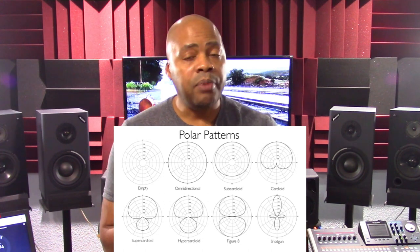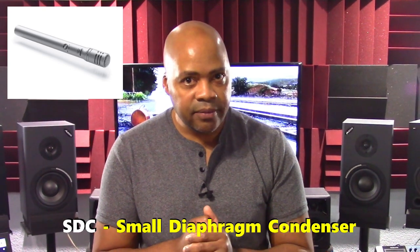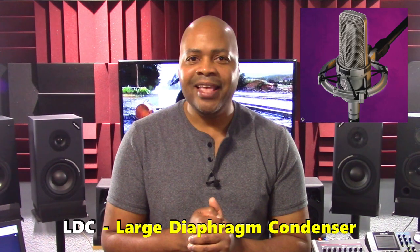Many professionals would agree that recording acoustic guitars requires a wider frequency response specification than what a dynamic microphone offers, and the switchable polar pattern functionality of a condenser microphone. The industry standard for acoustic guitar recording are condenser microphones. There are two basic types: the small diaphragm condenser microphone, known as the SDC, and the large diaphragm condenser microphone, known as the LDC. SDC microphones are sensitive to high frequencies due to the decreased mass of the smaller diaphragm within them. Some common SDCs include the Rode NT5, the AKG C451, and the Shure SM81.